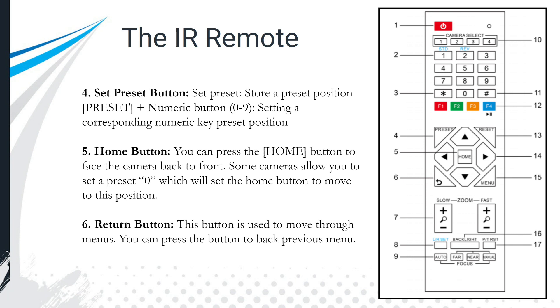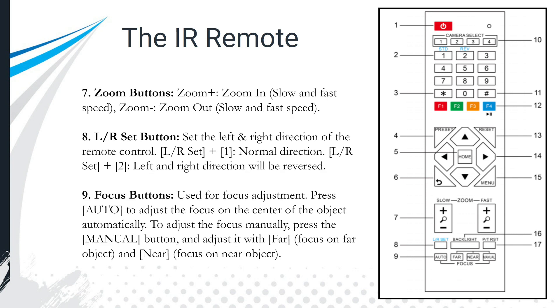The return button is used to move through the menus, going back and forth between menu items. The menus are displayed on top of the video — it's called an on-screen display, or OSD menu — and that button helps you navigate to and from those menus. The zoom in and out buttons, with fast and slow speeds on this remote, operate the optical lens zoom.